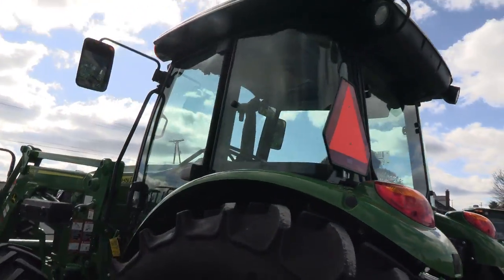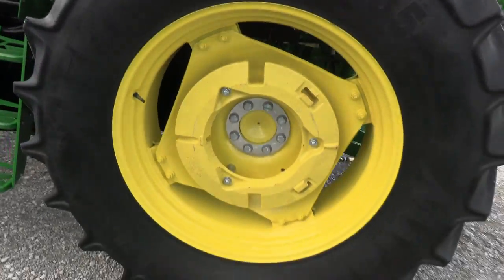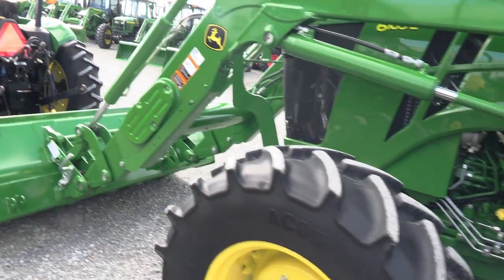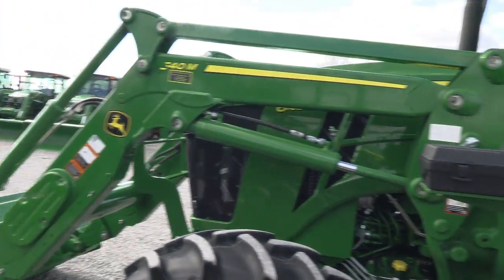It's just about as close to new as we're going to be able to find for you. It does have a set of rear wheel weights. It's a super, super nice tractor.